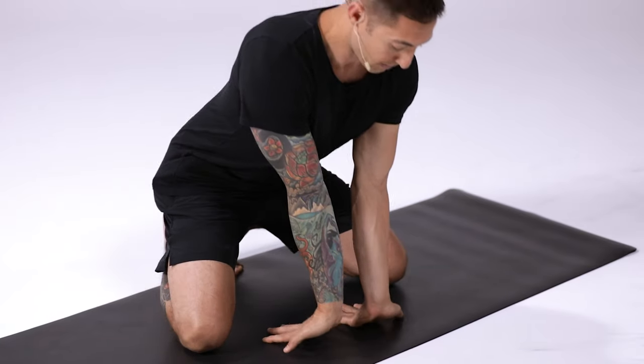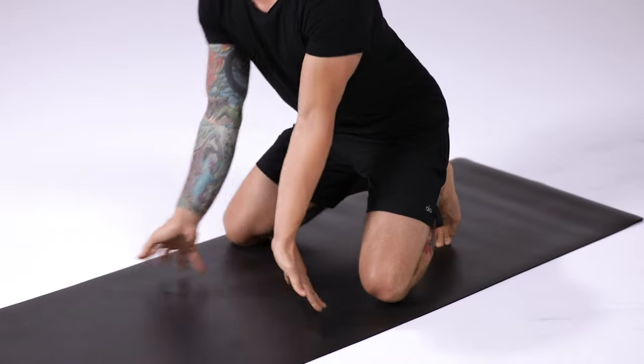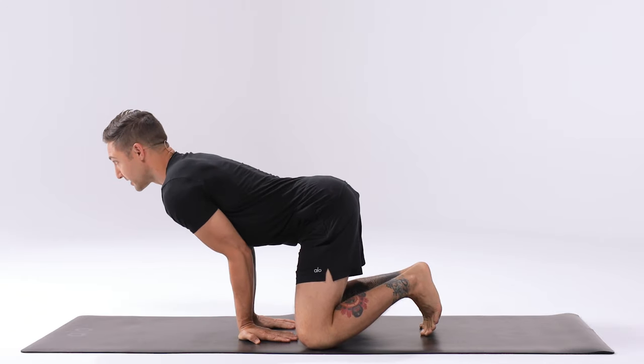Squeeze the arms together, lean forward and place both hands down onto the ground. Create a shelf for the body by bending the arms and sending the chest forward.